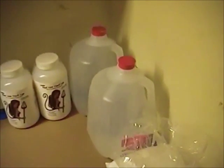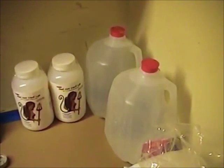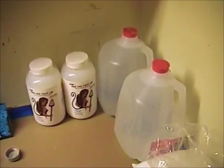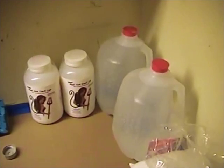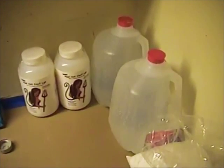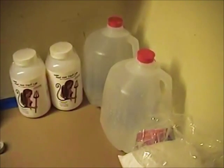Behind that I have a couple gallons of distilled water. You can pick these up at Walmart, CVS, anywhere like that for about 80 cents to a dollar a gallon. Always use distilled water. If you use tap water or put any chlorides into this experiment we're going to complicate things a little bit and lose some of our silver.